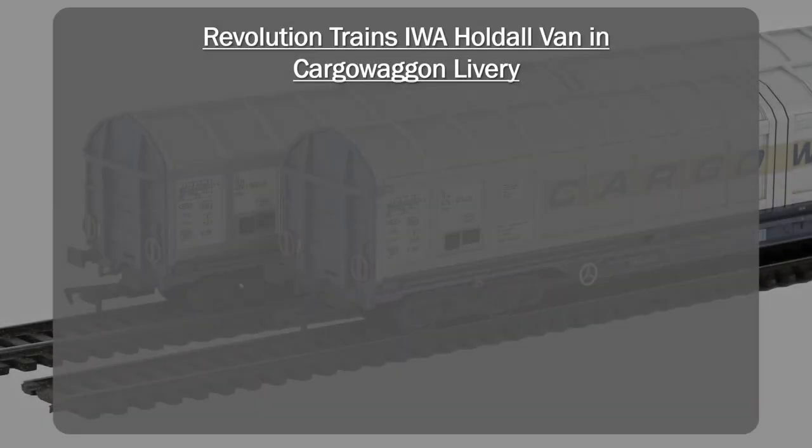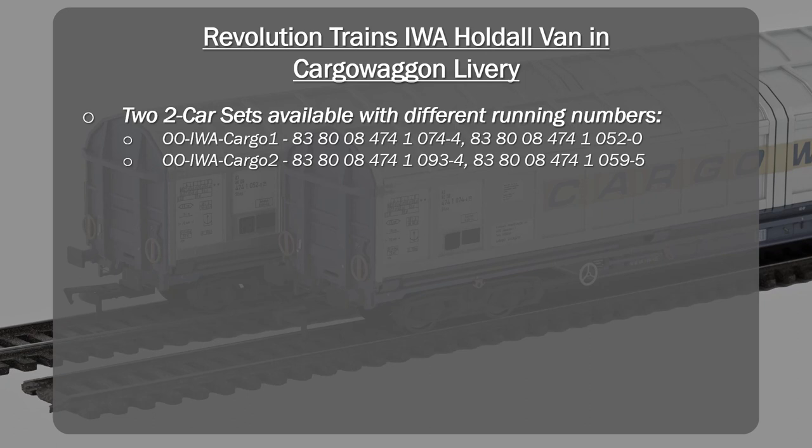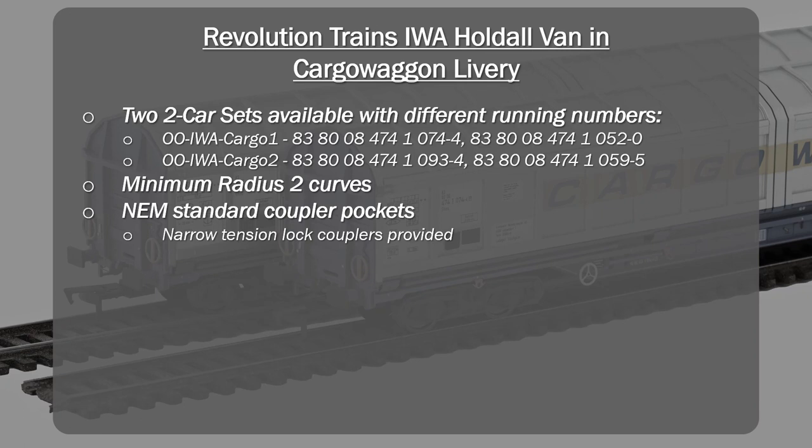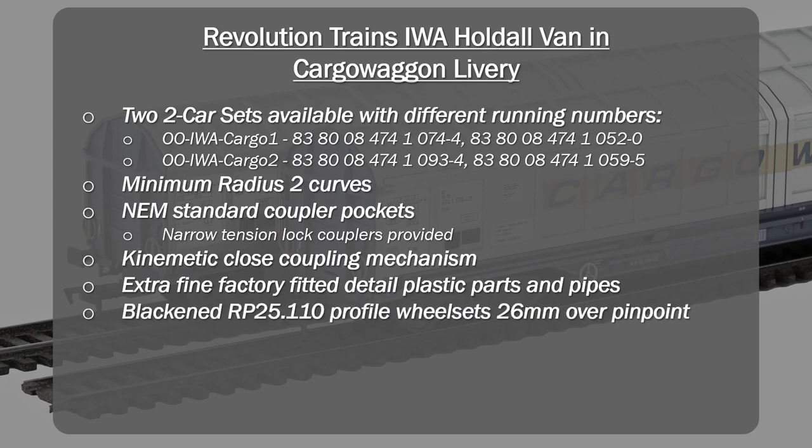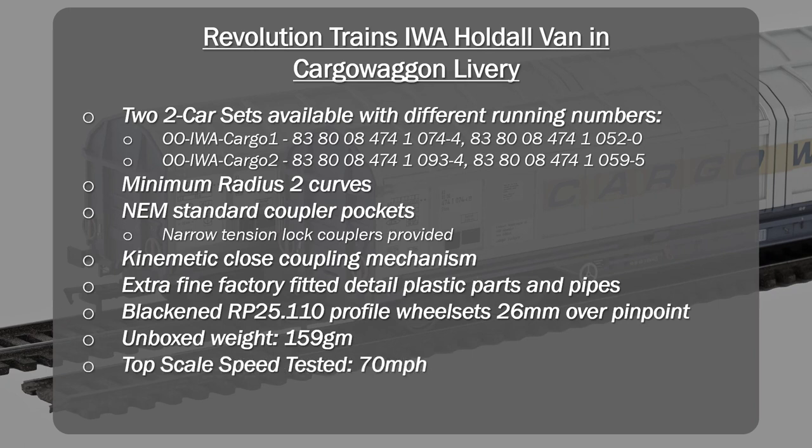Let's get into the summary. We've been looking at the Revolution Trains IWA Holdall Van in cargo wagon livery, coming in two-car sets with different running numbers. Minimum radius is R2. They come with NEM standard coupler pockets and narrow Kadee tension-lock coupler provided, a kinematic close-coupling mechanism, a lot of extra fine factory-fitted detail, and blackened wheelsets. Unboxed weight is 159 grams — similar to a Mark 2 or Mark 3 coach, relatively heavy for a freight wagon. Top scale speed tested was 70 mph with remediated bogies. Retail selling price is £95.99.